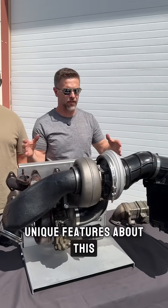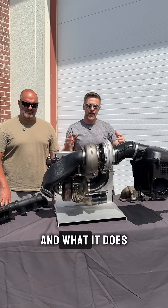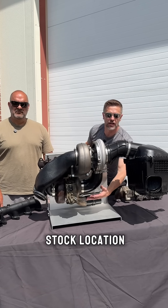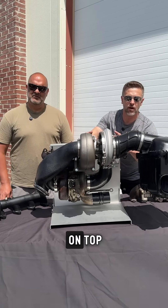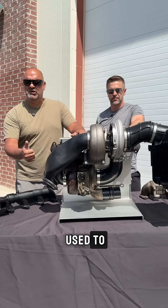That's one of the unique features — anyone can use it in their 6.7. What it does is keep the stock turbo in its stock location, so it uses the stock turbo with a big S400-size turbo on top. By utilizing your stock turbo, it keeps that quick spool up that you're used to.